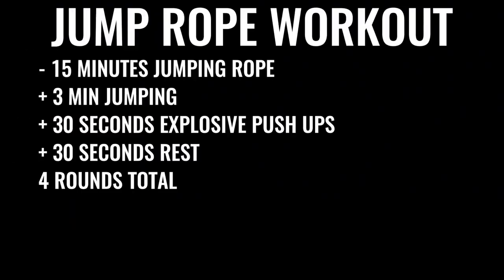You're going to start off by skipping rope for about 15 minutes. Give yourself three minutes of skipping nonstop, followed by 30 seconds of explosive push-ups, then 30 seconds of rest. Do that four times total, leaving off the last set of push-ups — so four sets of three minutes of jump rope and three sets of push-ups total.